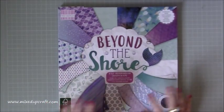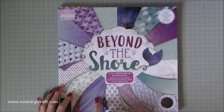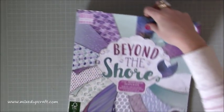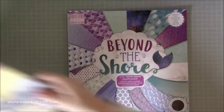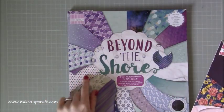So I'm just going to pop that one over there. For that one I used the Beyond the Shore paper - this print here - but for today's I'm now using the polka dot. I was going to use the Wanderlust but I changed, so I'm using that one there.